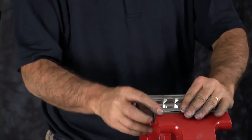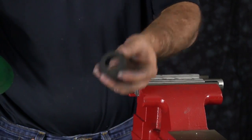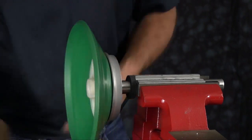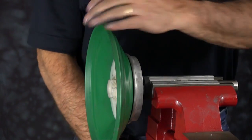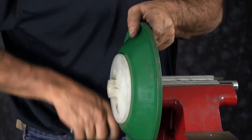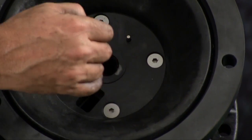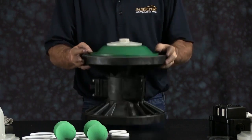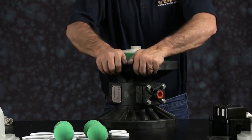Next, take the diaphragm rod, clamp it back in the vise with soft jaws, and put the bumper on first. Then thread the diaphragm assembly onto the diaphragm rod and torque it to specification. Take the diaphragm assembly out and apply a little grease to the rod. Also apply a little grease to the U-cup seal and the intermediate bore. You can slide the assembly with the diaphragm rod into the bore now, making sure the diaphragm is seated into the groove in the inner chamber.